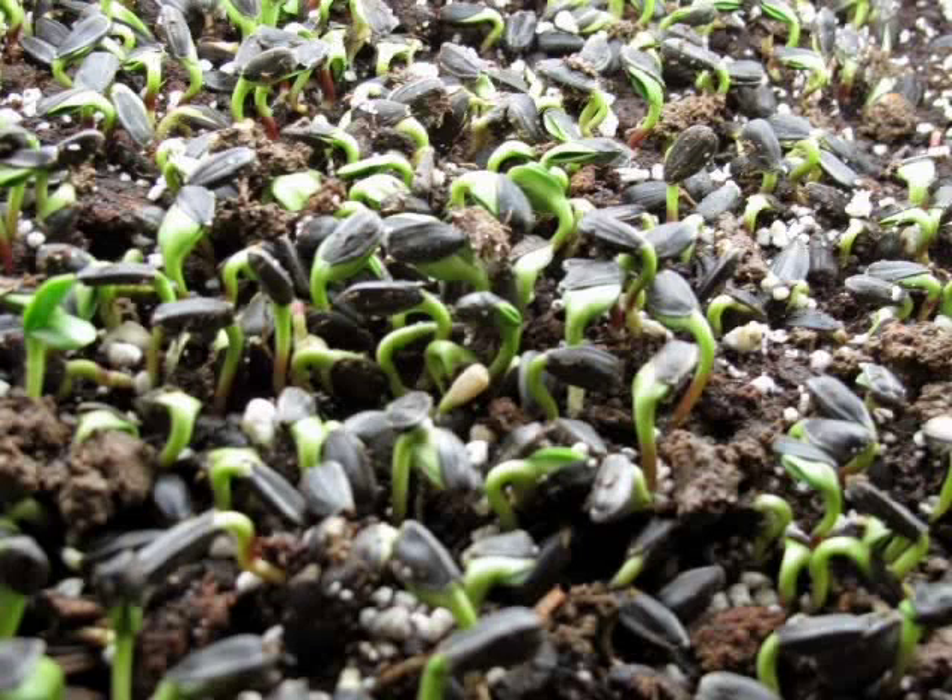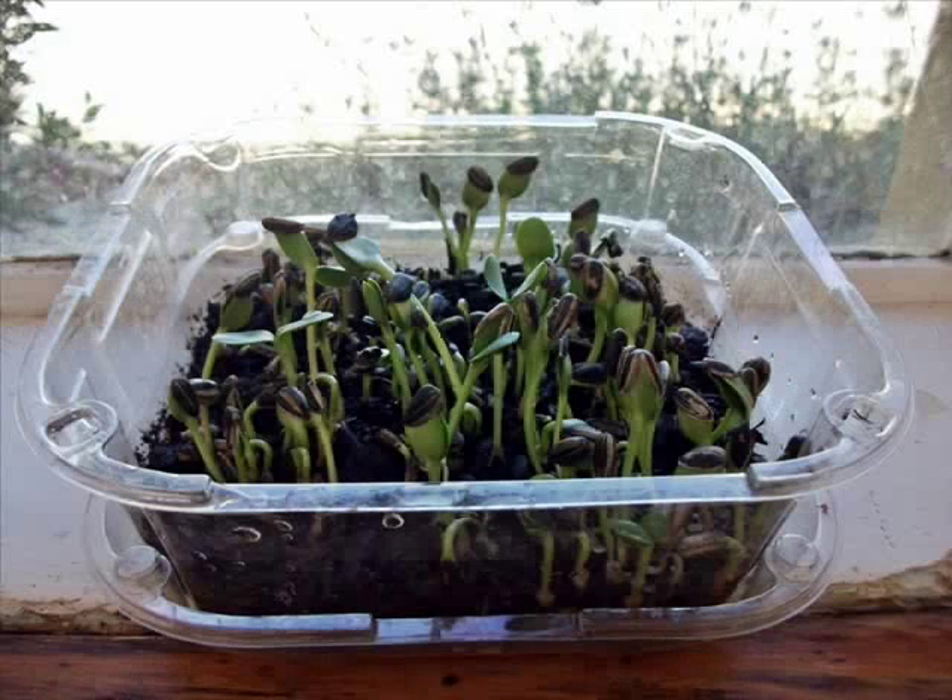When your seed begins to germinate and starts to uncurl and the little sprout begins to face upwards, that's when you know it's time to take off the dishcloth. This will be roughly two to four days after you've planted the seeds on top of the soil.